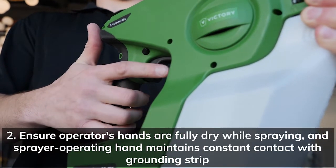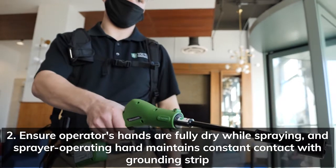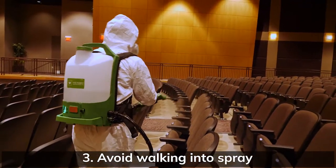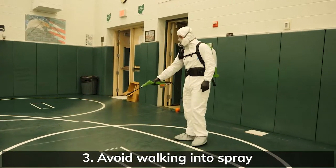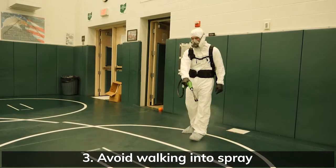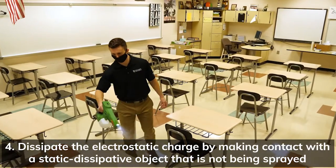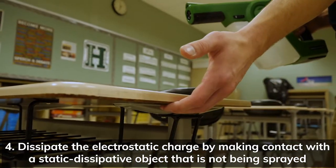Two: ensure the operator's hands are fully dry while spraying and the sprayer operating hand maintains constant contact with the grounding strip. Three: avoid walking into spray. Use the extension wand accessory to keep spray farther away from the operator. Four: dissipate the electrostatic charge by making contact with a static dissipative object that is not being sprayed.